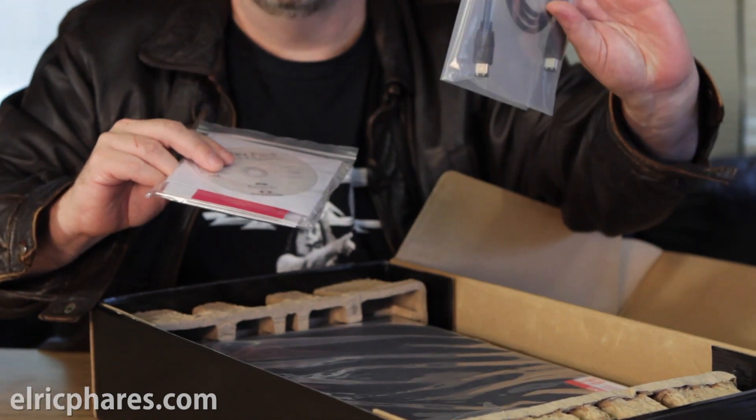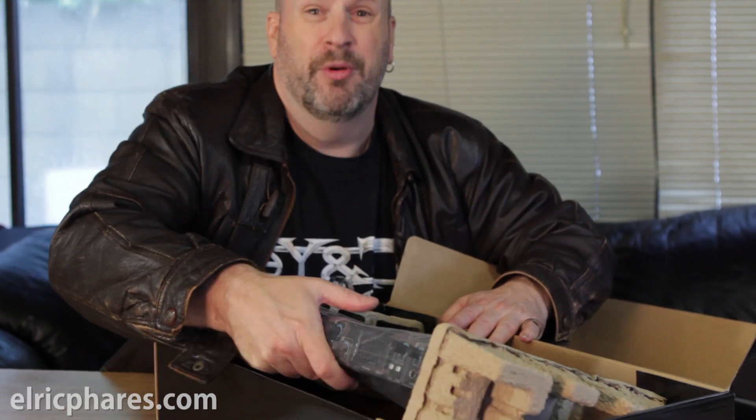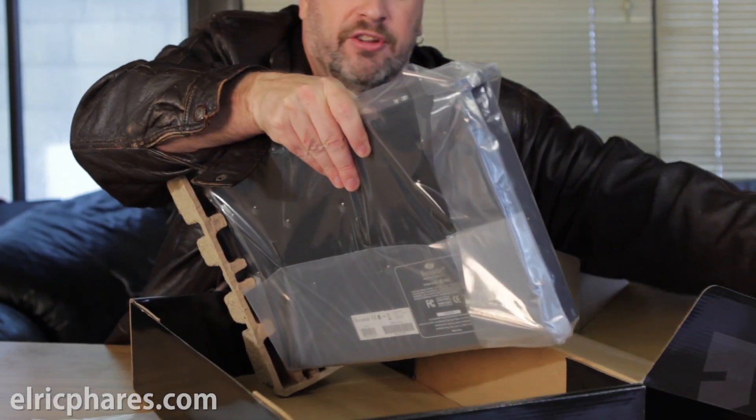You get your FireWire cable right here — good to have. Also, if you're using a PC, I just want to mention: do not use the FireWire card that comes on your motherboard if you have one. Make sure you go out and buy yourself a separate one. It'll work much better. On the Mac it works just fine, but on the PC it's a little bit different.